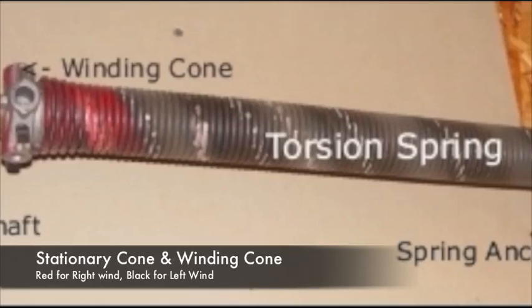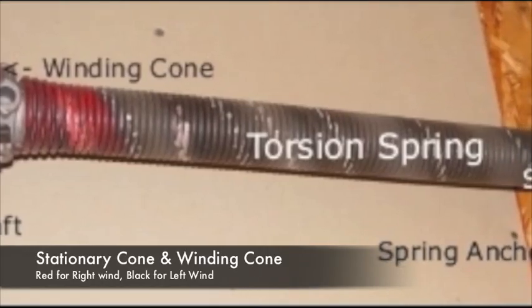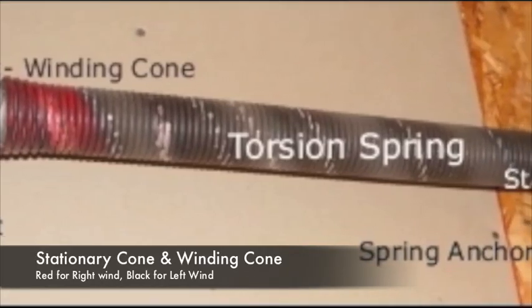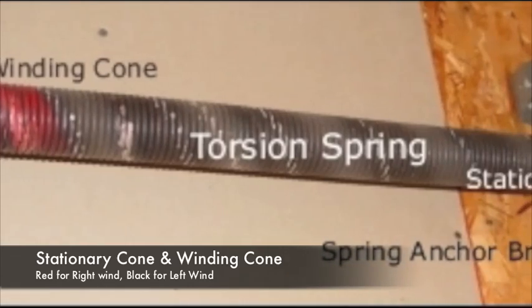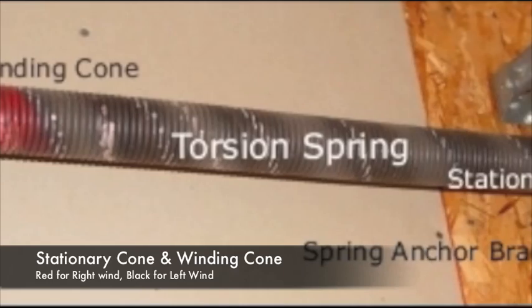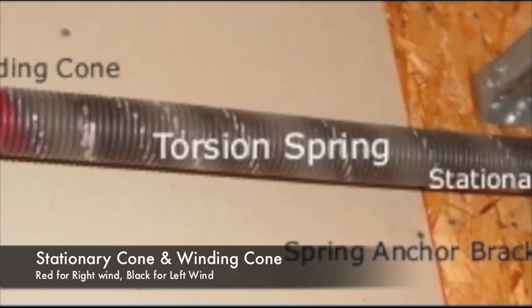In one end of the spring is a stationary cone, which is usually attached to a spring anchor bracket. In the other end is a winding cone, which is wound with winding bars. This cone is secured to a hollow shaft, usually 1 inch in diameter.